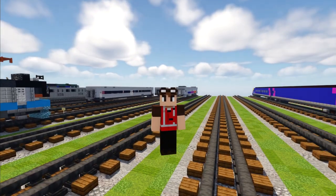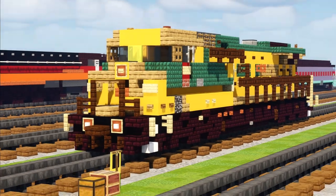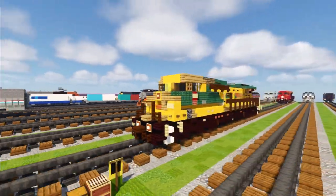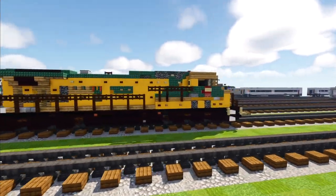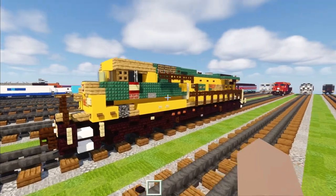Hey, what's up guys, it's CraftyFox and today we are making the GE AC4400CW. This is in the Chicago and Northwestern livery. Here's what it looks like - we have a 360 view of it. I actually updated the model for the AC4400 quite a lot for this, so it's a lot more accurate. Let me go over the changes.